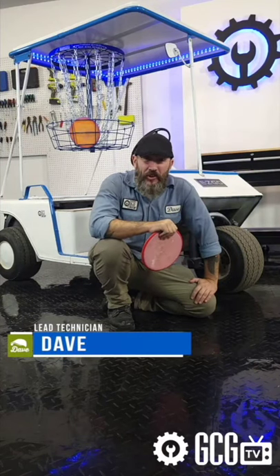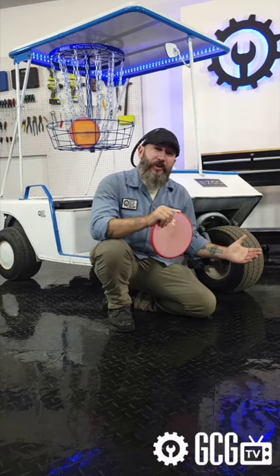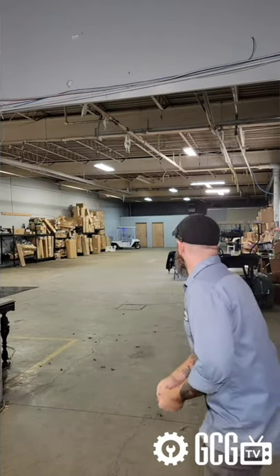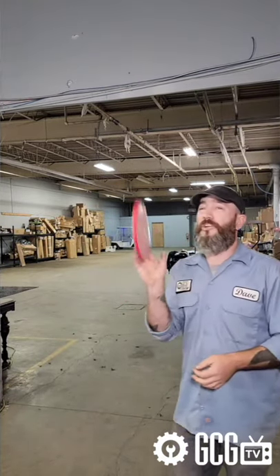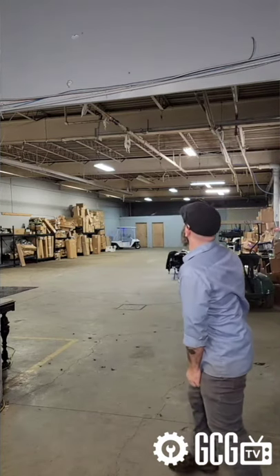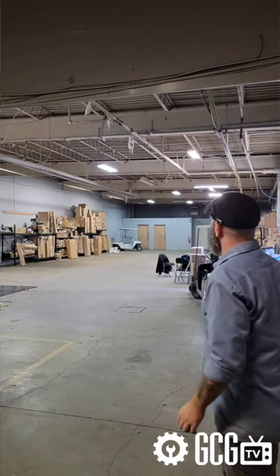We're going behind the scenes in the golf cart garage today for some disc golf with our brand new three-wheeled mascot we've named Tripod. Pretty soon we'll have videos for a discussion on how we've disc-mantled it and put together this pretisculous target, but today we're throwing plastic at it — see if we can hit an ace or two.